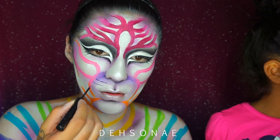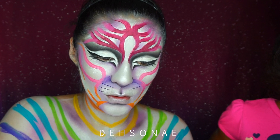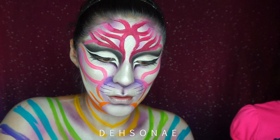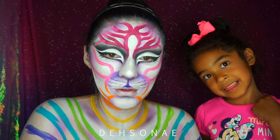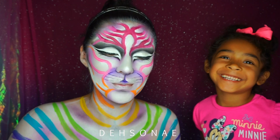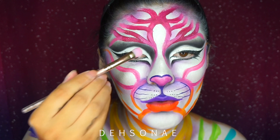Now that we finished the lines, I am going to go in and add some detail to the pout of the mouth. I'm going to use a purple liner and create little tiny lines and some dots just to make the mouth appear more cat-like. Kaya's just chilling in the background.